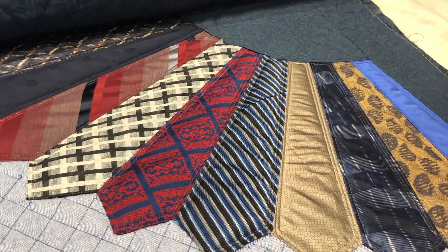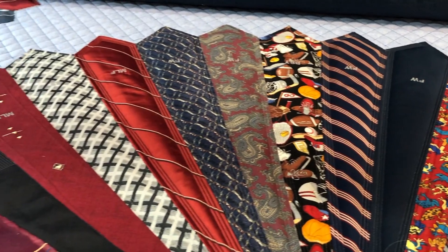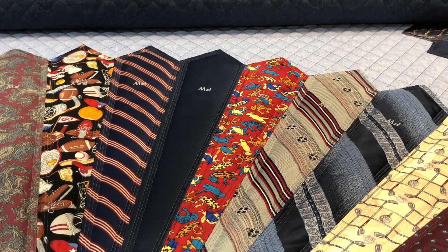I'm going to zoom in here on the corner — I did them in the corner. The corner ones are smaller ties so I only did one echo, and I did two here in the center. You can see how nicely they're attached and how it worked really well for me. Just a little fun with geometric line.